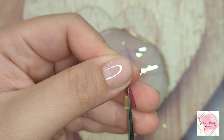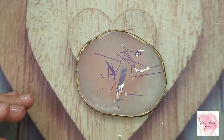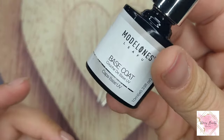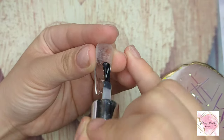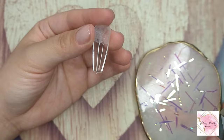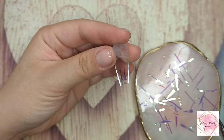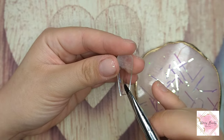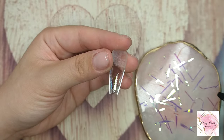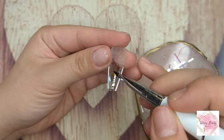I'm definitely gonna try the aurora nail again, and next time I'm gonna do a whole nail. Here's how they look after I cut them all. Today I'm using a beige gel from Model One. On this first nail I'm trying it out — it was kind of a fail. I'm just gonna apply the aurora glass paper on top of the beige gel so they have something to stick on.